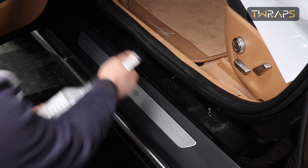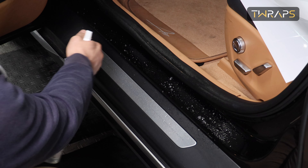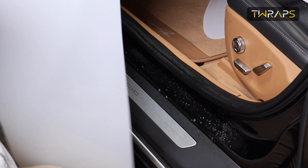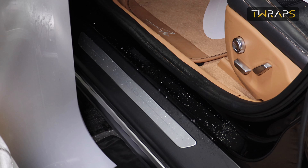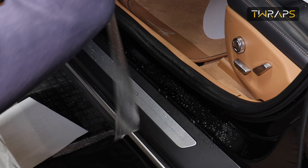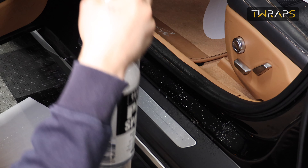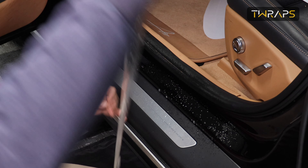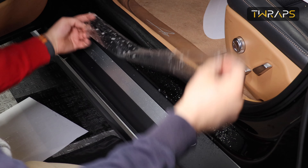Then spray this with soapy water and spray the paint protection film with soapy water on top. Then peel off, spray the adhesive side, and apply the film.